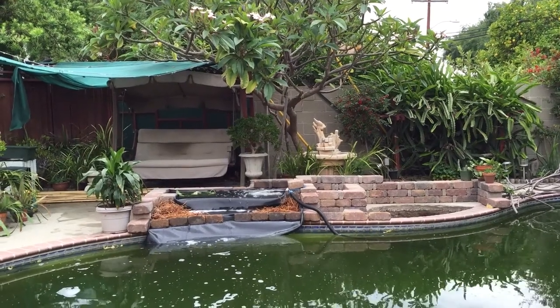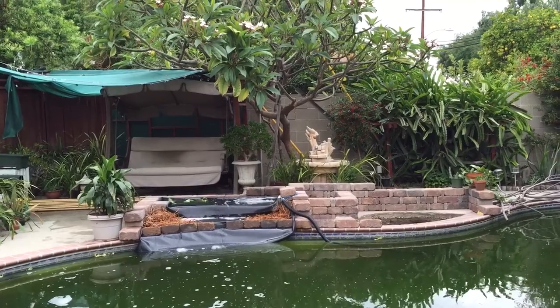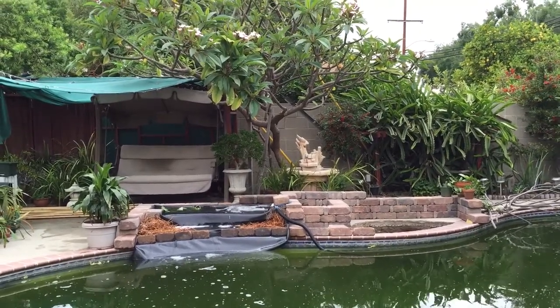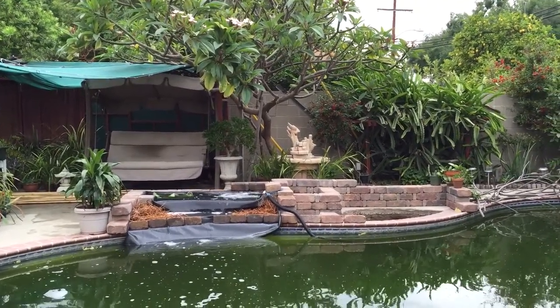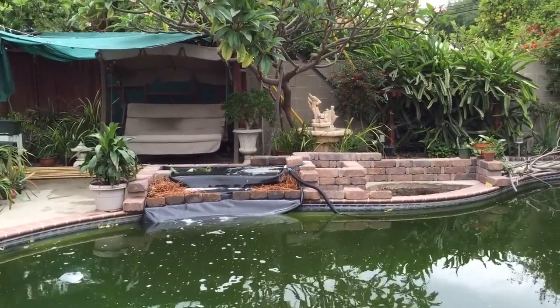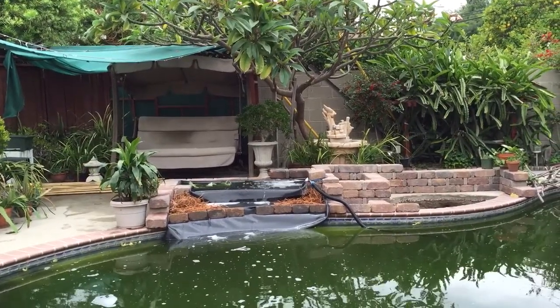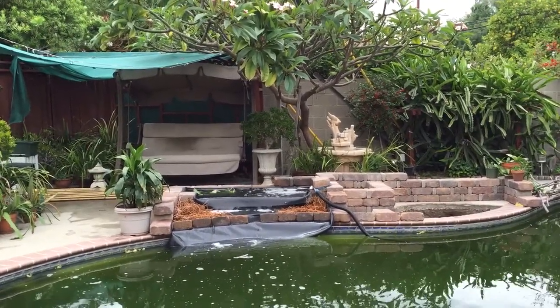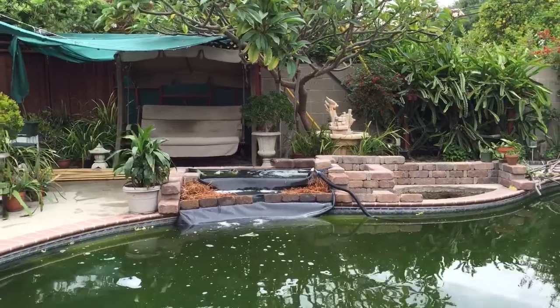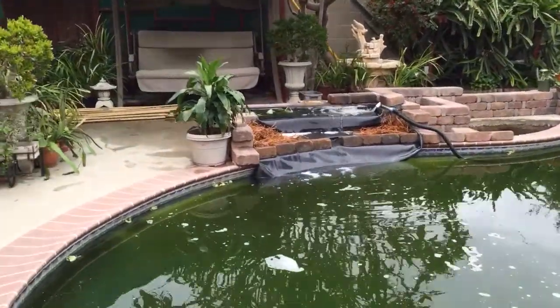Hello folks, this is the weekly update on the pool-to-pond project. I just want to keep you guys posted on the waterfall cascade I was building this week. There are two of them I'm going to build, but the first one is kind of done — I just need to put some more stuff to make the cascade look better, but for now this is how it looks.